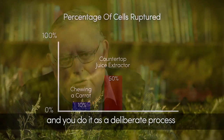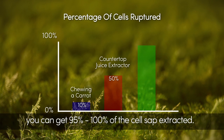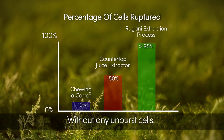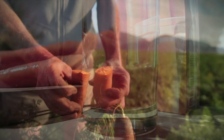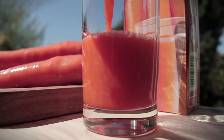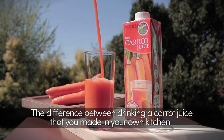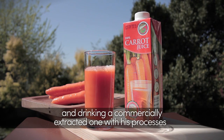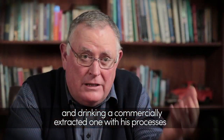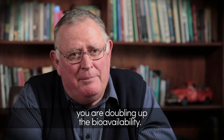However, if you do it commercially with a deliberate process, you can get 95 to 100% of the cell sap extracted without any unburst cells. The difference between drinking a carrot juice that you made in your own kitchen and drinking a commercially extracted one with its processes is that you're doubling the bioavailability.